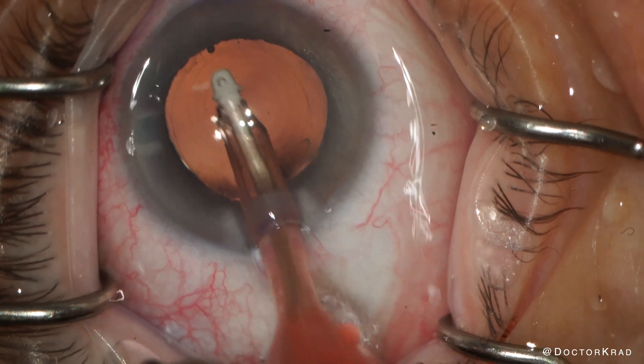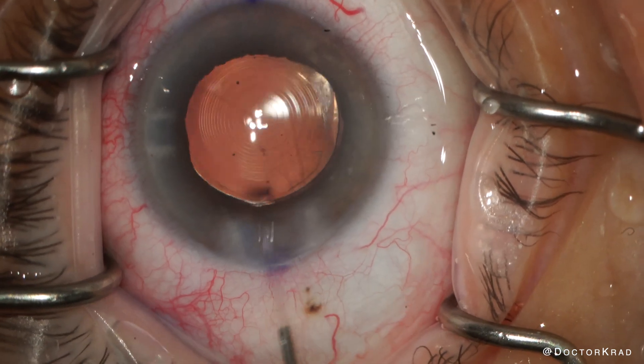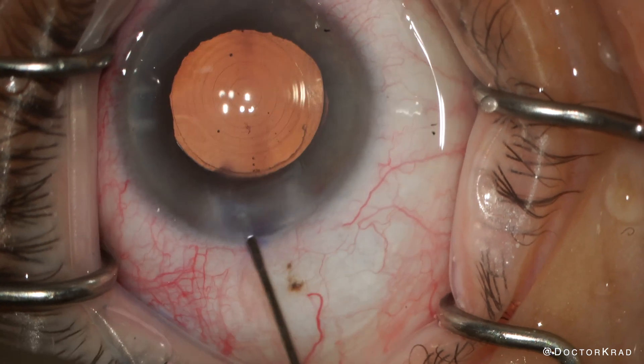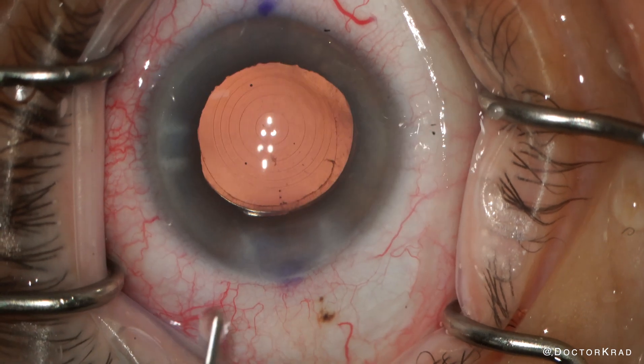So now we're just going to remove the viscoelastic and return the eye to its natural state. She did great and was very happy with her vision after the IOL exchange. Thank you so much for watching — I appreciate your attention. I'll catch you on the next one. Peace.